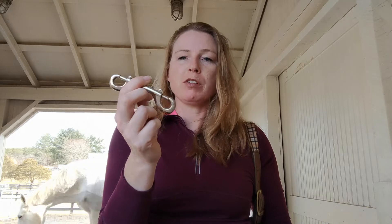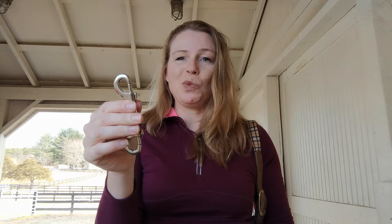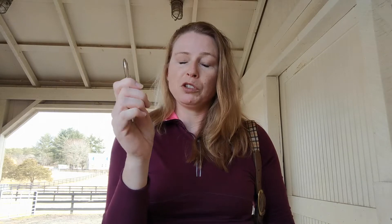This is a standard double-ended snap you see all over the barns. The only thing I can tell you about these is to make sure that when you're hanging a bucket with them, the pointy thing and the thing that opens is against the wall, because otherwise your horse is likely to get his nostrils stuck in it. Just do a quick Google search and you will see all sorts of glorious pictures about that.